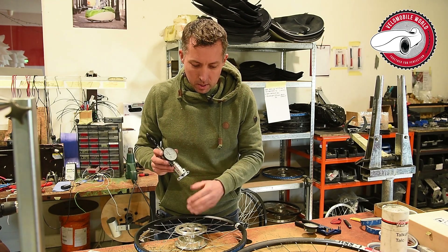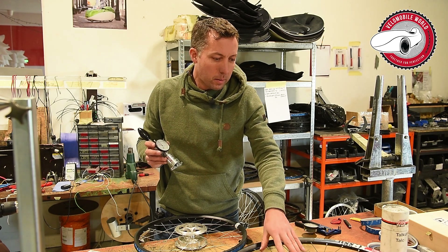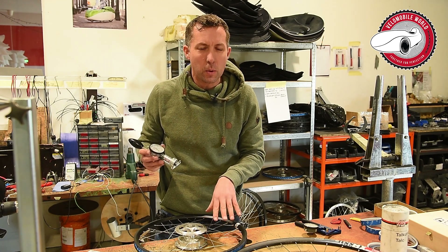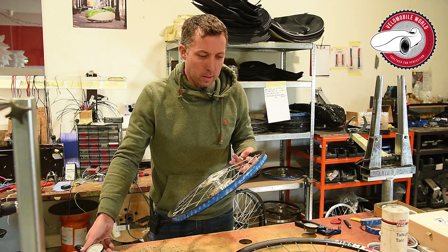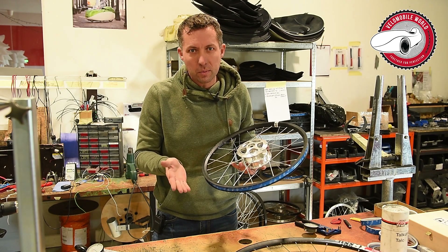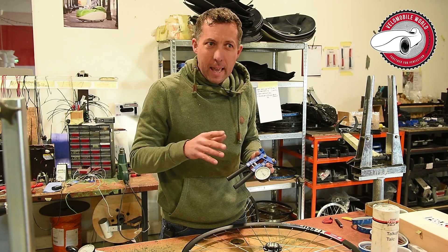With this tool we can measure the tension of the front spokes and the spokes of the little wheels. On the rear wheel it's not precise enough, so we tune the spokes to between 1000 and 1200 Newton. According to the rims, they are allowed to go until 1200 Newton, and the spokes can go until 1800 Newton, but if the rims are the limiting factor, we go to 1200 Newton.